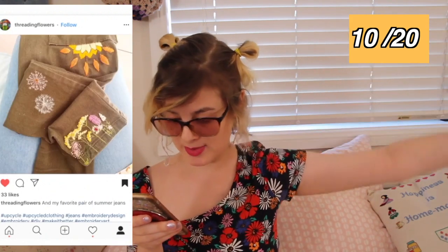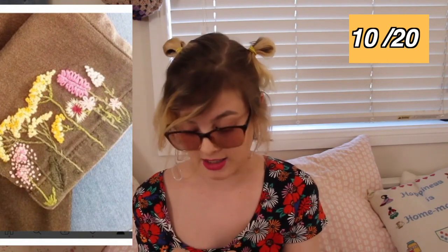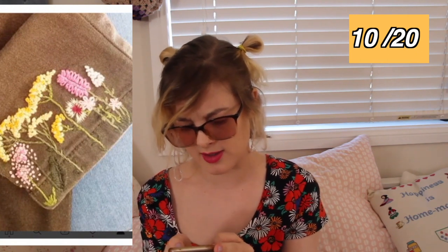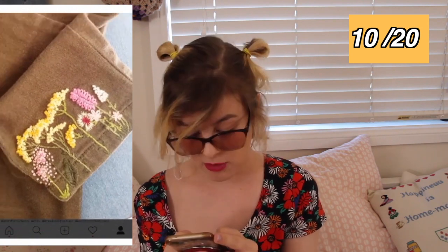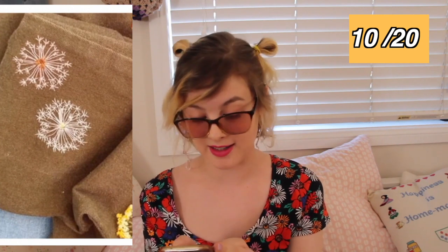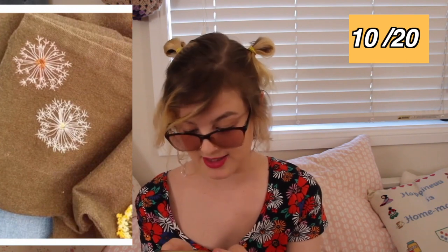Threading Flowers has upcycled a pair of jeans, and the embroidery is beautiful. These kinds of flowers look so effective, and they're actually relatively easy to stitch — not trying to demean your project, I'm just saying if anyone wants to try this. It looks so delicate, like you spent so much time on it. I really particularly love these dandelions that you've embroidered here. I really want to go and embroider dandelions now — I've never thought of doing that before. This is such a gorgeous pair of jeans.